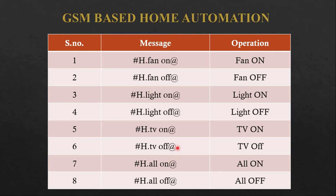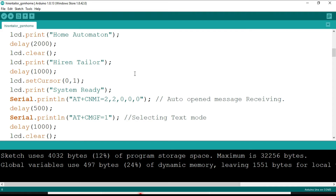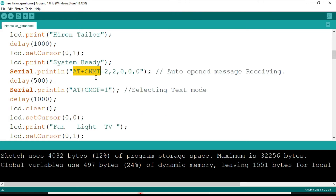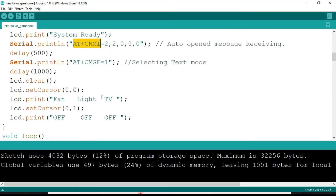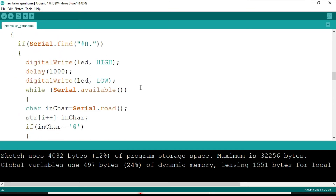Next I am going to show you the program. The code is also mentioned in the description. In this project code you can see we have used a new command, AT+CNMI, which is used to automatically open the received message. With the help of that we will control the fan, light, or TV — in my case I have connected LEDs, so you will see different colored LEDs turn on with the help of SMS.